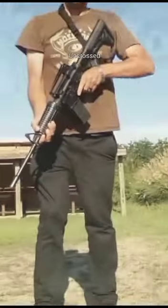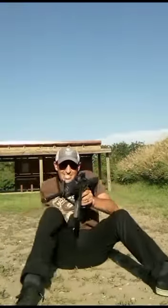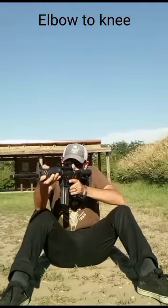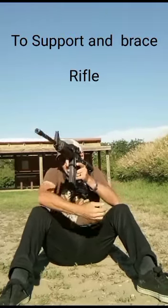The first seated position we're going to cover — this position is uncrossed, or as I like to call it, the camel toe. Pop it to low ready and you're getting down. You can brace and put your elbow here.